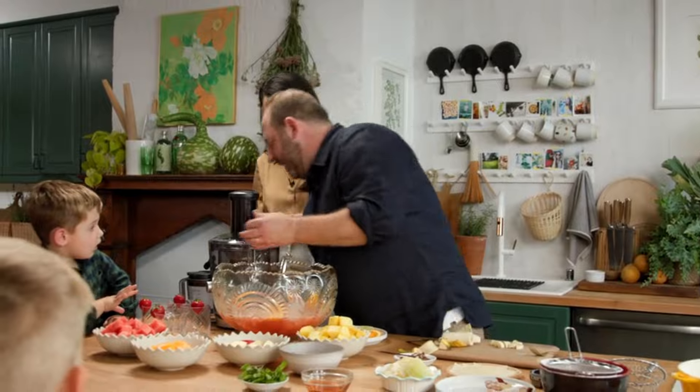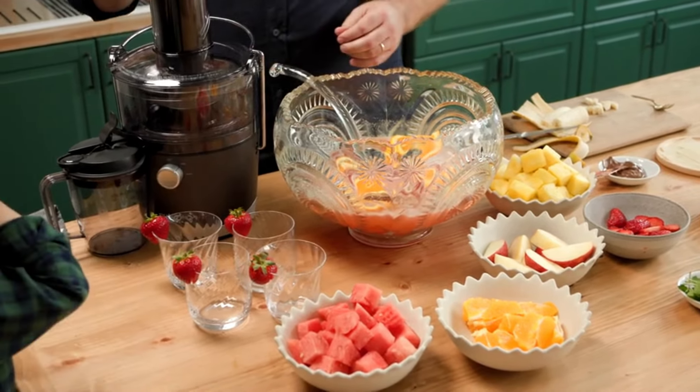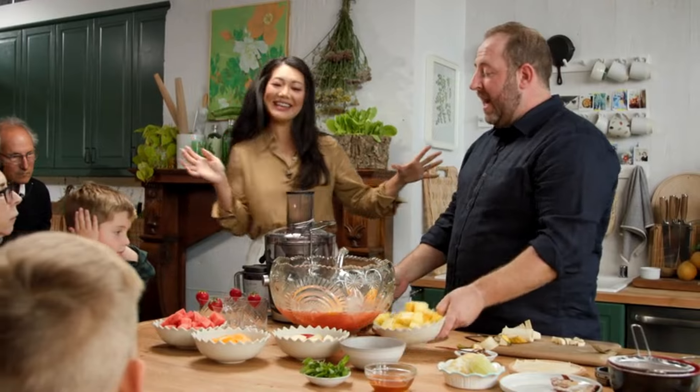So we've got a juicer here. It's really, really easy — you just kind of turn it on. Juicing is the gateway to vegetables, and you can just start going.